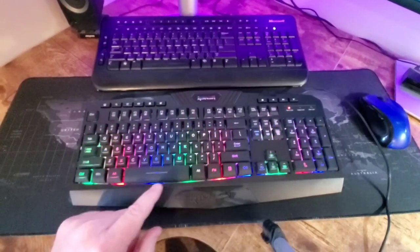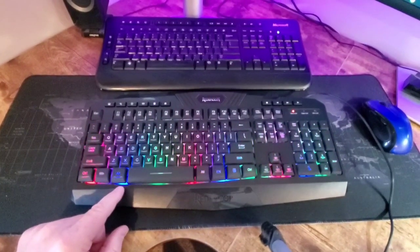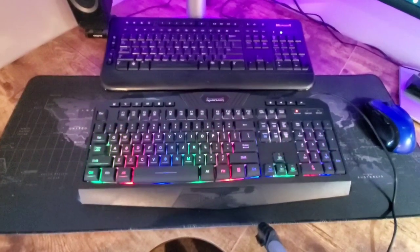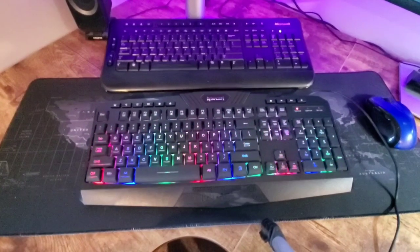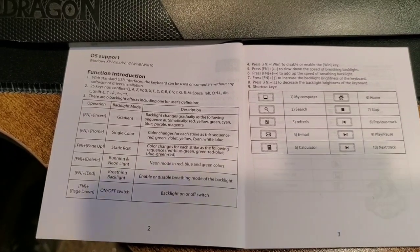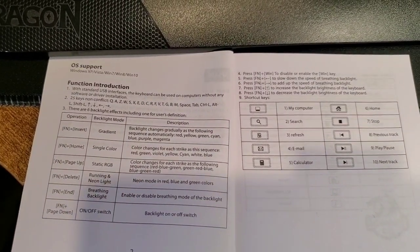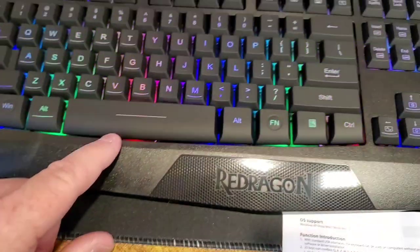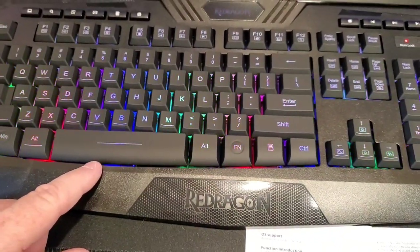I'm gonna have to read the manual — it's not real easy to see how to adjust the lights and all that. But it plugs in and works right away. I had to get the directions out to see how to change the light colors, and once you've got the directions it's real easy, but just by looking at the keyboard you really wouldn't guess it.